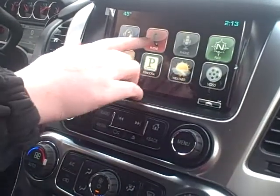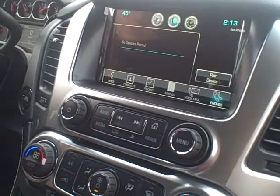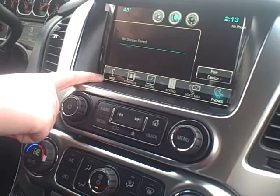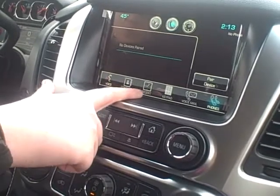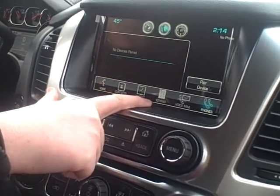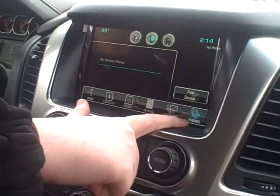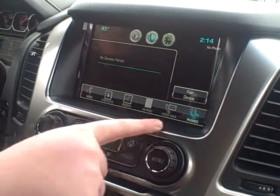Back to the home screen, the next icon is your phone. That's going to be once you pair a phone with the Bluetooth. You have voice command once again, so you can do hands-free calling on your steering wheel or on the radio. Your contacts are going to sync up so you can always call people that are in your contacts. Recent calls, and that's the keypad so you can also manually enter a phone number. Your voicemails will also be on there, and then your phones.